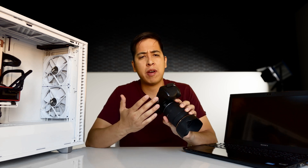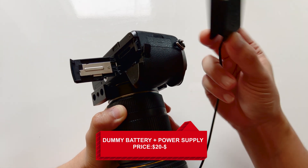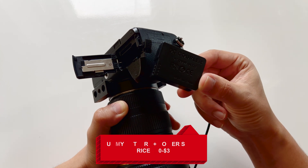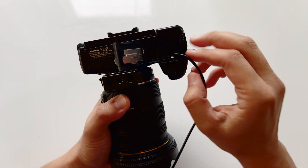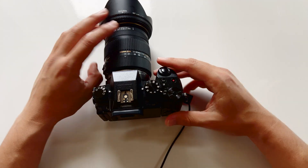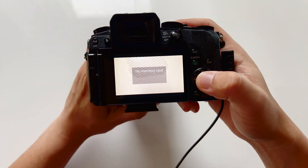The other thing you're going to need depends on whether you're going to live stream for over 30 minutes, which is usually about the battery life of these cameras. I highly recommend this either way — and that is a dummy battery. This dummy battery connects to a power adapter that connects to a wall outlet, which gives your camera the ability to run pretty much all day, even 24 hours if you're doing a 24-hour live stream.